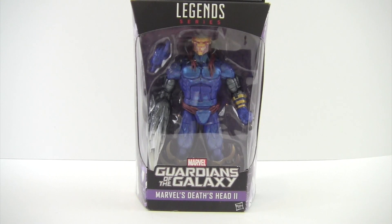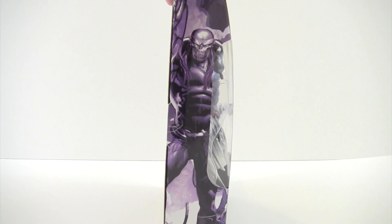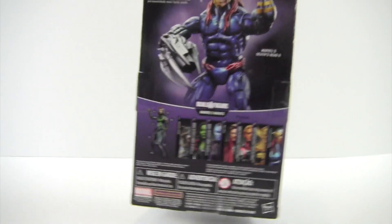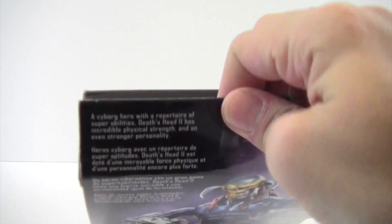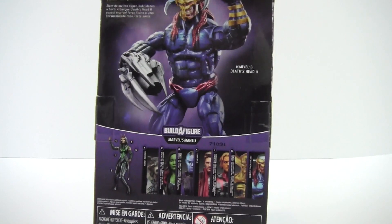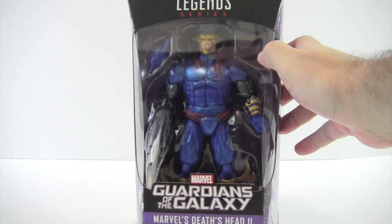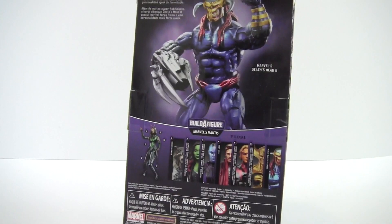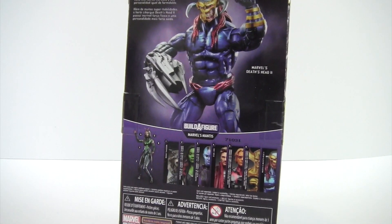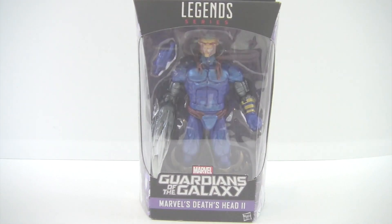Tonight I'm doing a review on the Marvel Legends Guardians of the Galaxy Mantis wave — Marvel's Death's Head 2. This figure does not come with an actual Build-A-Figure piece of Mantis, but on the side of the box it shows a picture of Death's Head 2, and on the back it shows a quick bio. This is actually one of the figures I wanted the most in the wave. I don't know a lot about him — I just really liked how he looked. The other one I really want is Adam Warlock. I don't know if I'm going to complete this wave though.